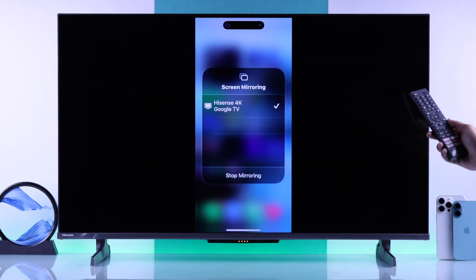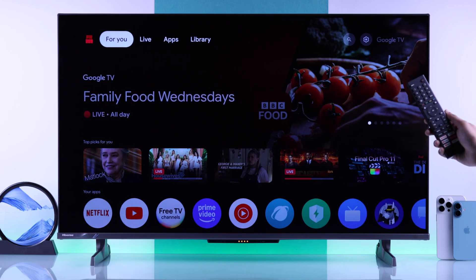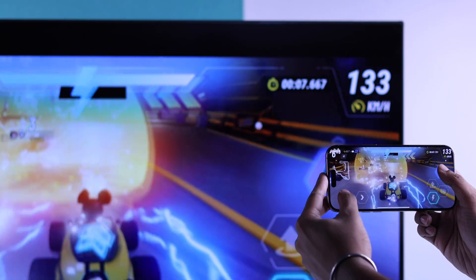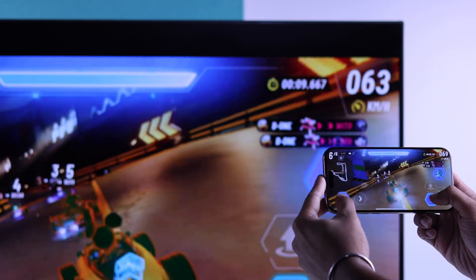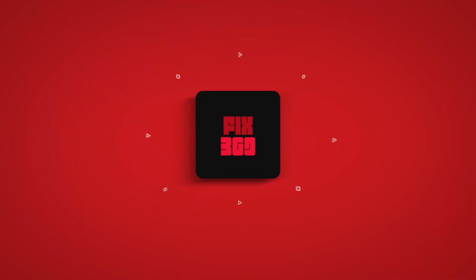Or you can also grab your Hisense TV remote and press either the back button or the home button. And that's how you can AirPlay your iPhone's display to your Hisense 4K Google TV. If you found this helpful, make sure to give us a thumbs up, consider subscribing, and enjoy!